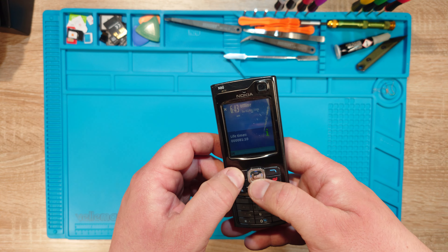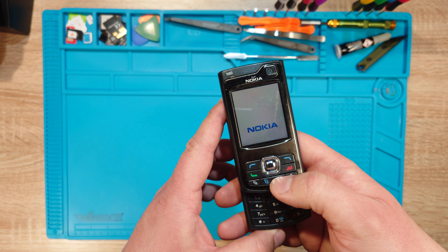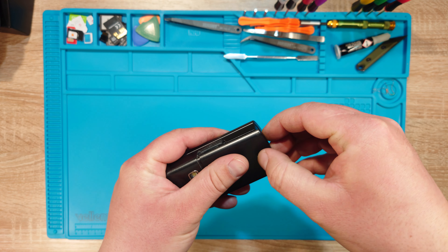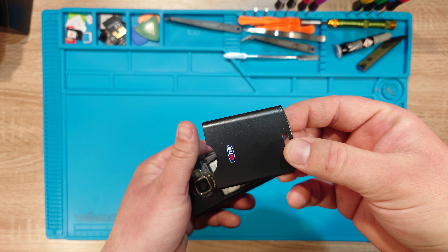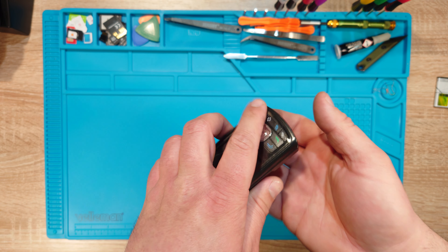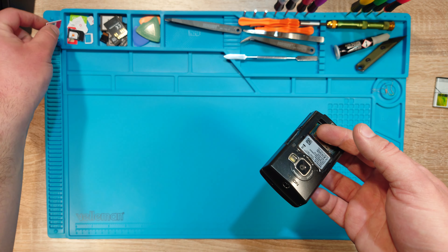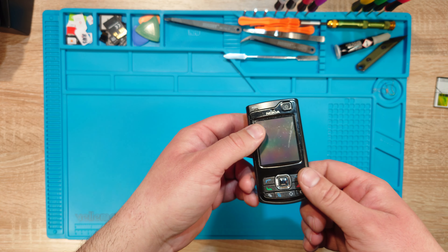81% battery — not bad. Let's switch it off. You don't need a SIM card to start the phone up; I just needed to make sure that the phone works.